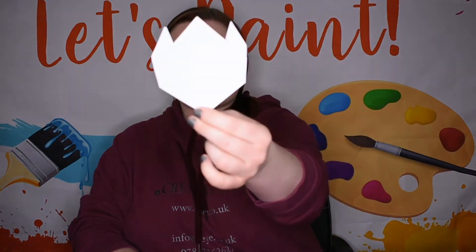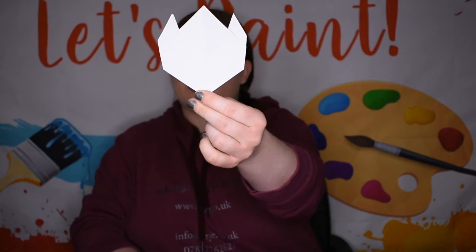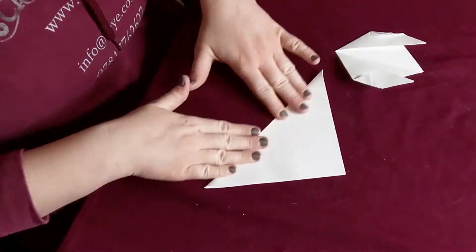Now when you look at it from this side, this is the shape you should have with your flower. Now you want to make two of these, so take your other bit of paper and do the process again.